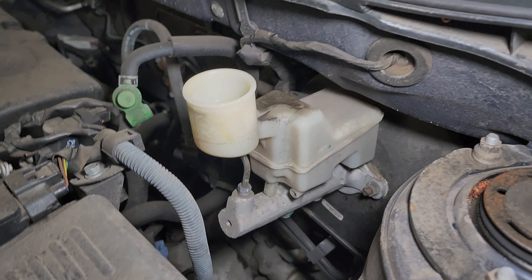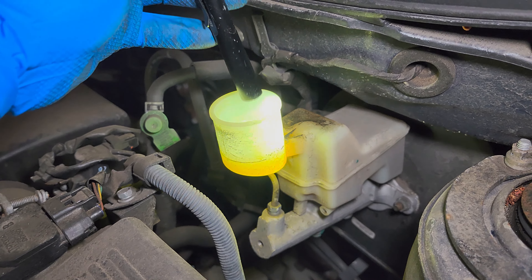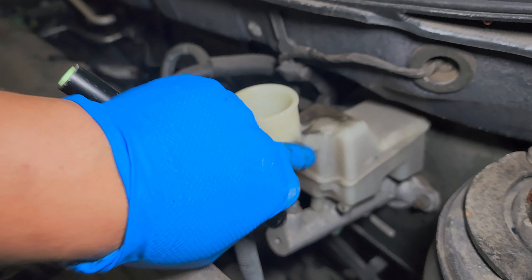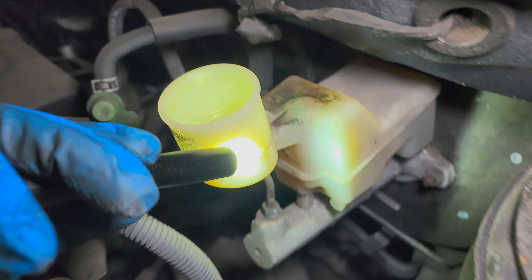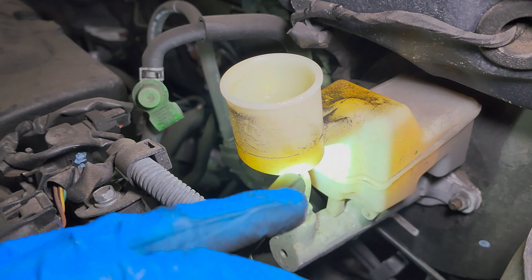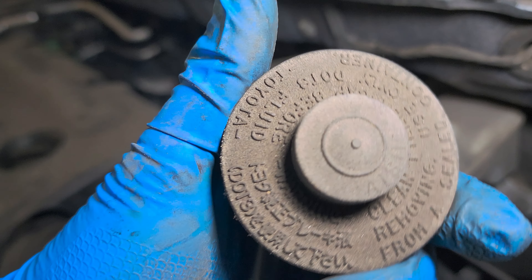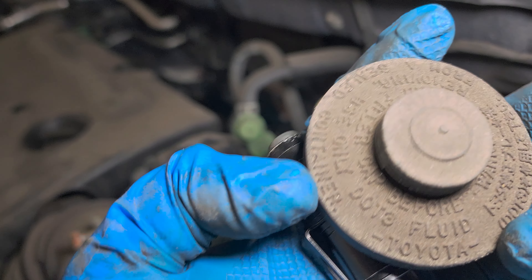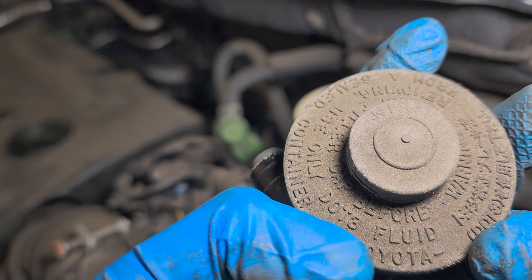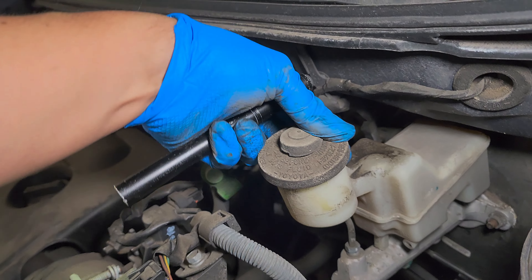Check the fluid level at the brake fluid reservoir. You can see it's right there at the max level. If the fluid is low, top it off with brake fluid — the cap says DOT 3 right here, so only DOT 3 fluid. Top it off and put the cap back.